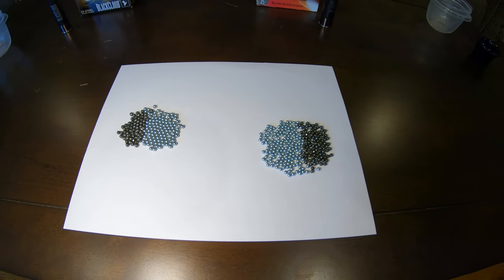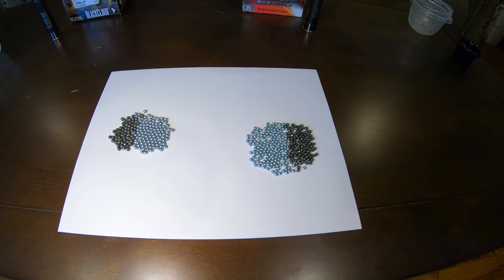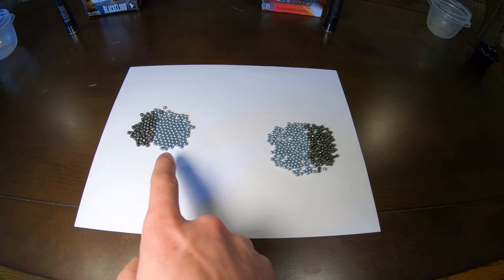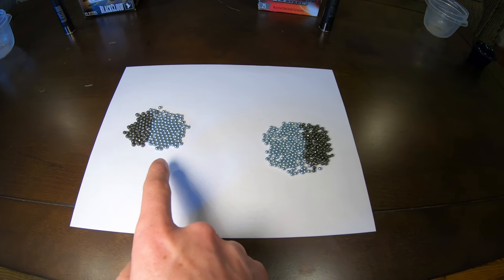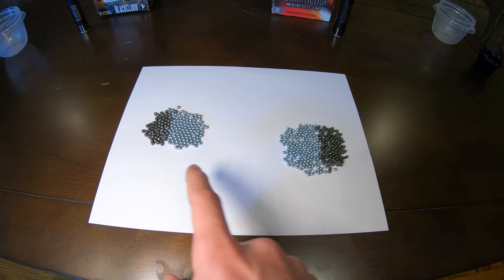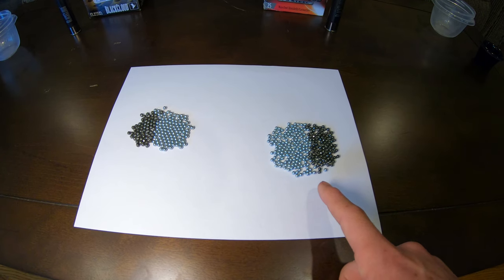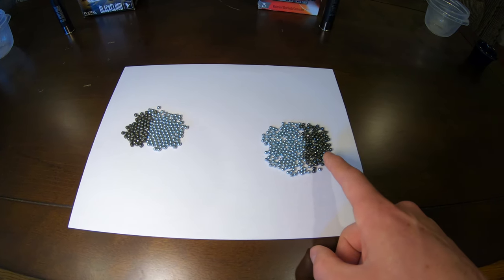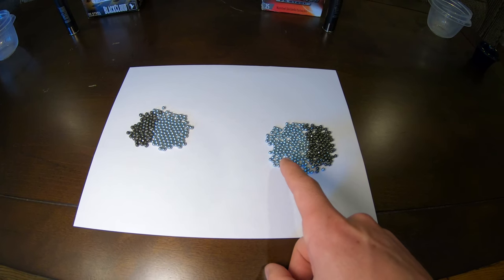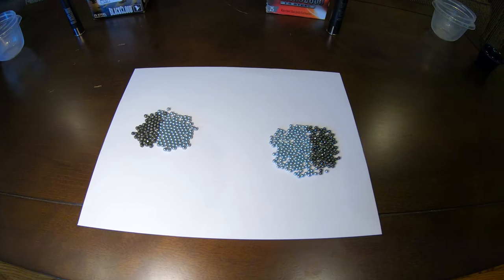I went ahead and counted each of the pellets in these shells. For the number two shell we had 64 flight stopper pellets and 112 of the regular pellets, for a total of 176 pellets. Over here on the number four shot, we had 103 flight stopper pellets and 173 regular pellets, for a total of 276 pellets.